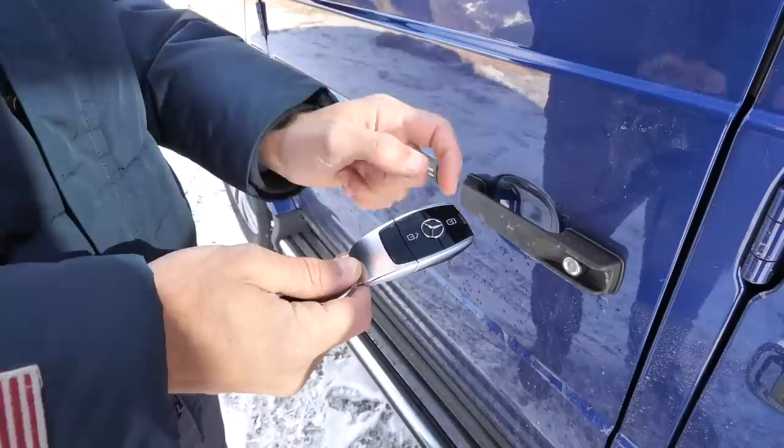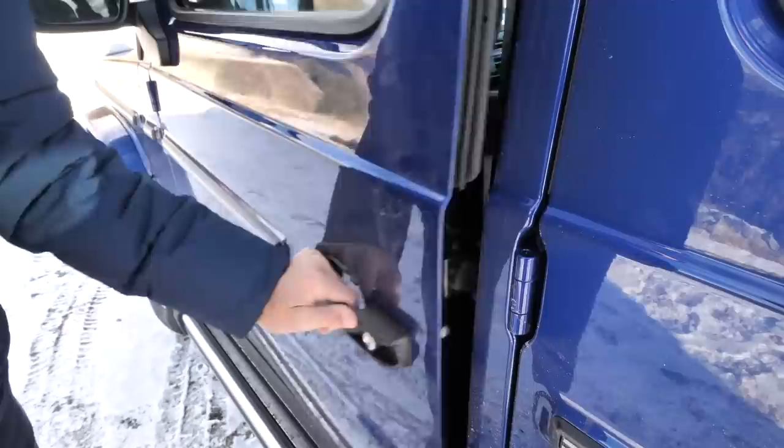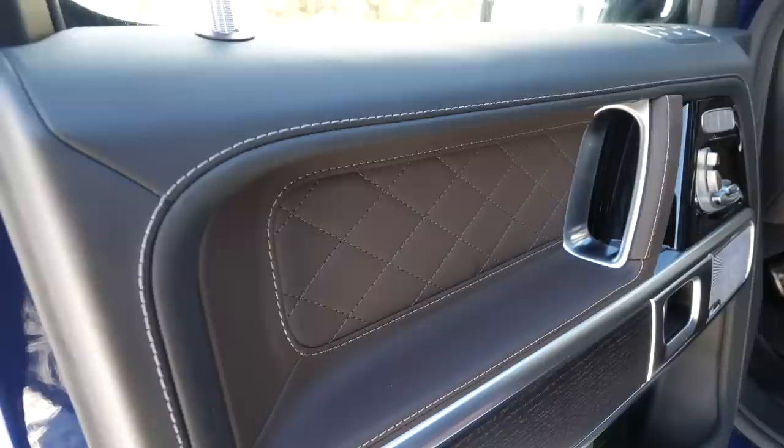This is the door handle area. I really like the slim design — it's light, elegant, and also features a touchable 3D Mercedes logo. And again, for you, those extremely traditional door handles with the satisfying closing sound.